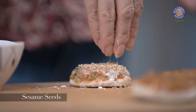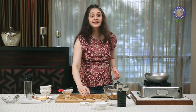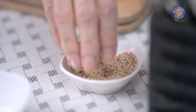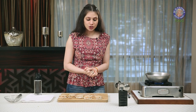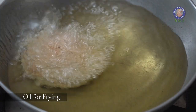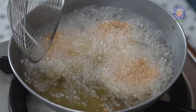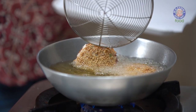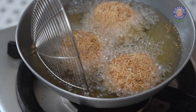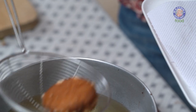Sprinkle some sesame seeds over it and make sure they stick nicely. In this way, let's finish the other ones. The discs are ready to fry. I have kept a pan of oil to heat. Into this, I'm going to add these discs, the bread side down, very carefully. Flip them over. Once they catch a nice golden brown colour, let's get these out. Let's fry the remaining ones the same way.